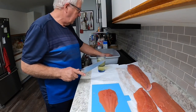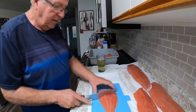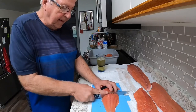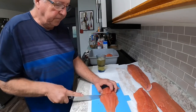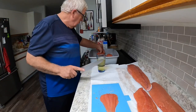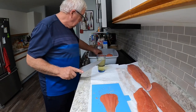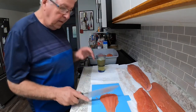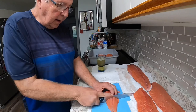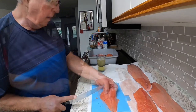I layer it in there skin down first of all. The first layer is always skin down.